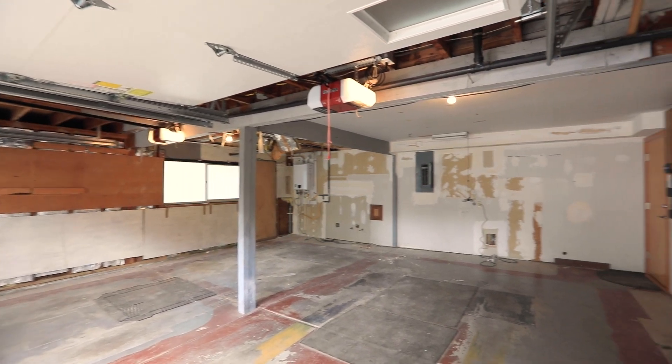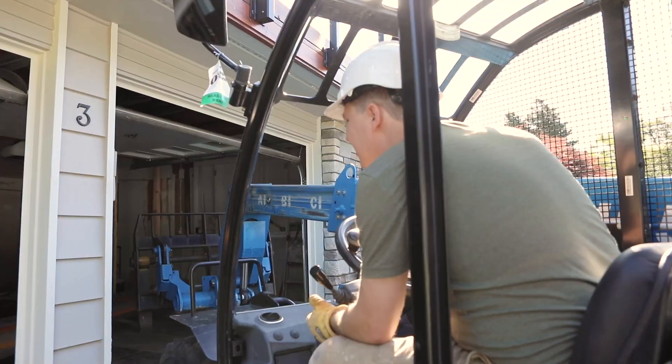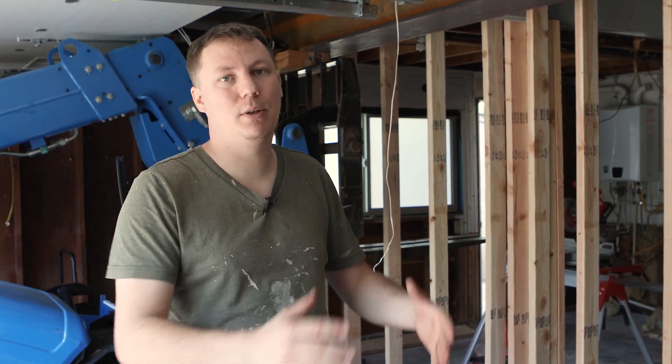Then you take out the existing beam and posts or structural wall. Then you have to bring in the new beam, lift it into place on each end and support it. And once it's supported and everything's tied in structurally, then you can take away those temporary walls and start to finish out the space.